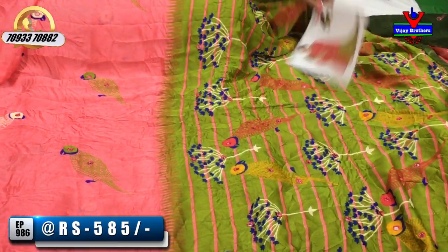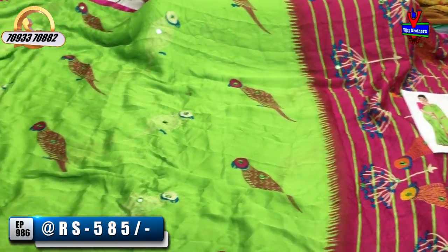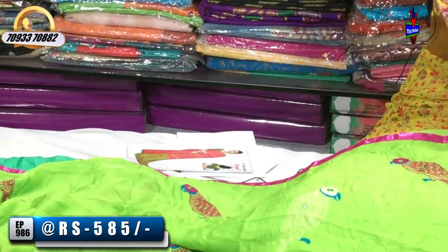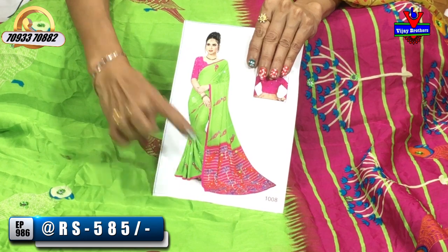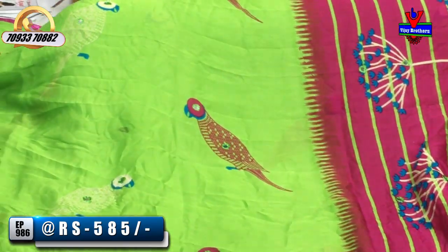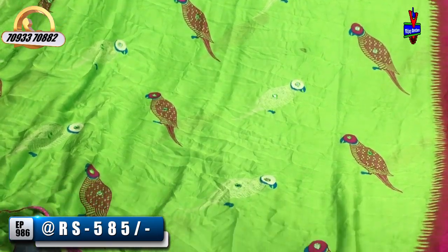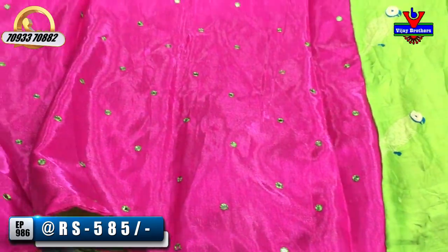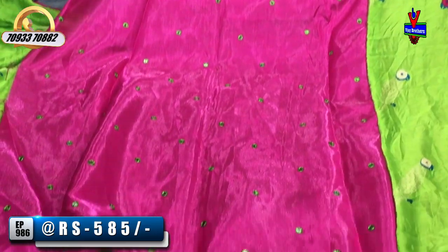The next one is a Parade Green color. You can choose the Rani Pink color — this is an evergreen color combination. You can choose the same color combination or go for a lighter shade. The body parts are also green, and there is a mirror work detail in the green color.